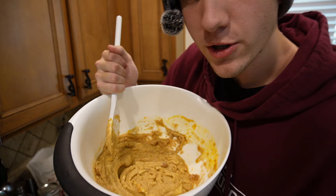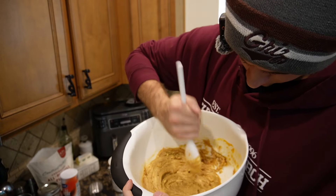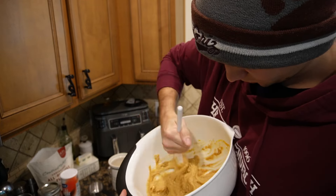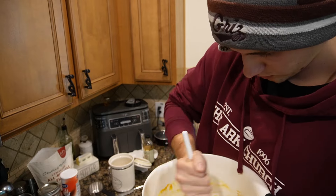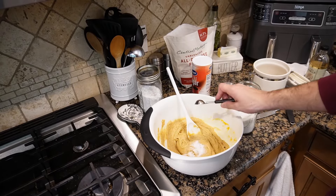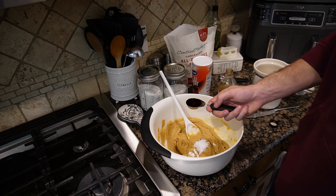If you get hard spots of brown sugar, just smack them and they should break, at least enough. Now we add one teaspoon of salt, one teaspoon of baking soda, and one tablespoon of vanilla.